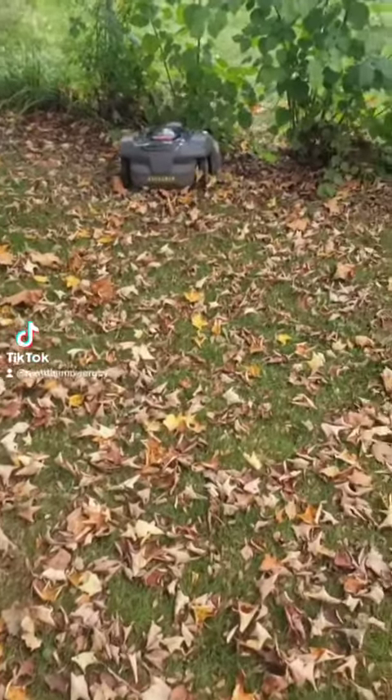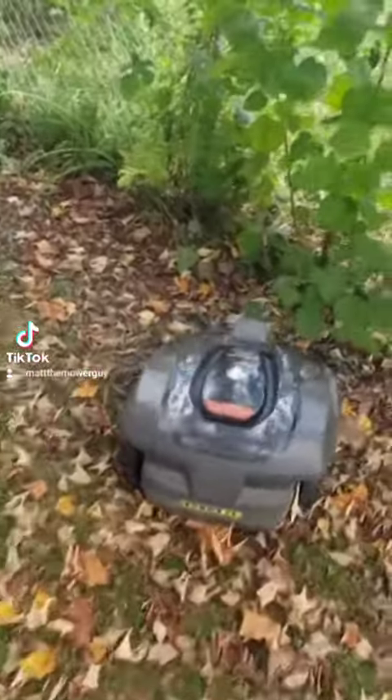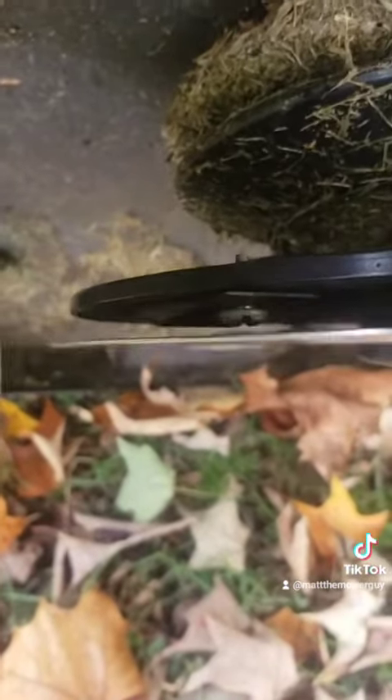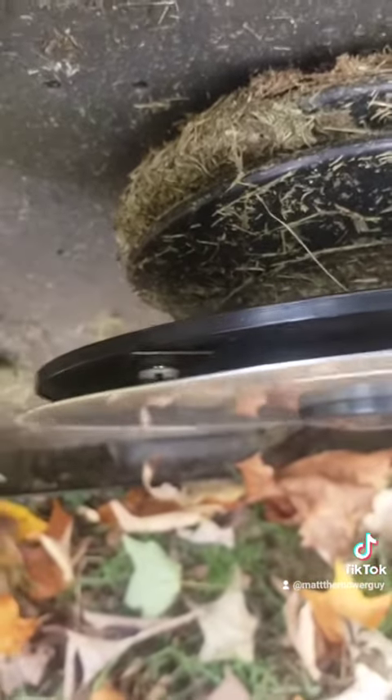Whether you guys know it or not, these mowers actually have a skid plate underneath and retractable blades. It's the coolest thing. Watch this. Stop. Flip it up. The motor already came to a complete stop. That spinning thing is actually just the skid plate for safety. The blades, though, they're back here. And you see that screw head and the blade not moving — came to a dead stop the moment I grabbed the mower or hit stop on the mower.